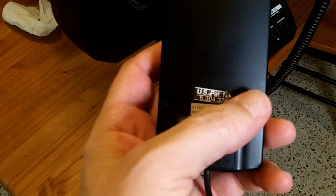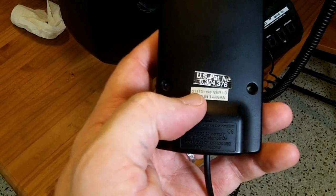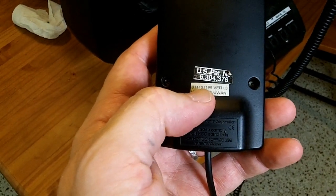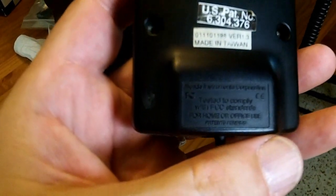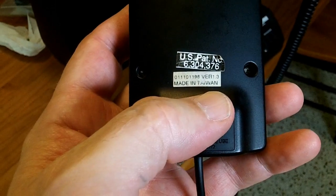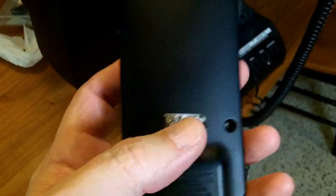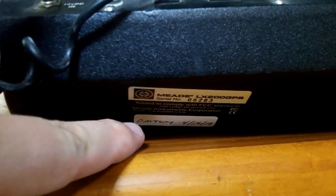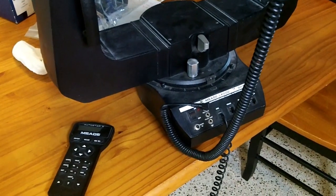On the back there are some stickers. They say US Patent number 6304376, and then below it says 01110 1198 version 1.3, made in Taiwan. So this is version 1.3, and I'm guessing the 98 means 1998. I also have a sticker that says battery for something 2019, so I've been told this was sent back to Meade for new electronics at some point — possibly they put a new battery in for a real-time clock or something.